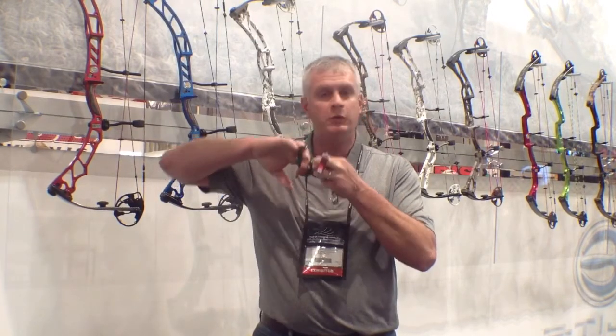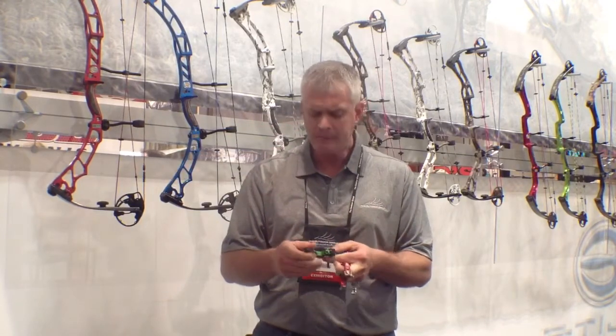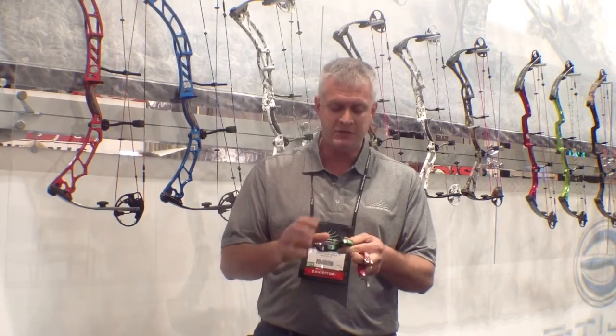This thing is super easy to shoot and super consistent. It's self-centering when you load it — once you get to full draw and take your thumb off, it loads in, and you can anchor in the exact same spot every time. Very consistent, very neat, very new.